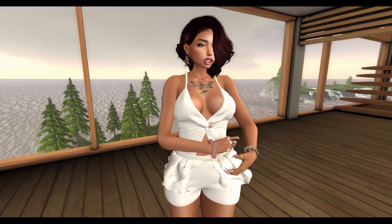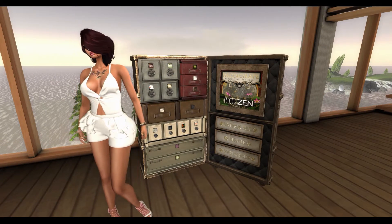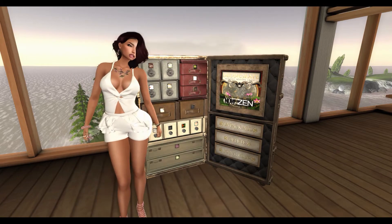Hi! Today we're going to go over the contents of the August 2017 Deca Crate. The Deca Crate is a subscription-based box within the game Second Life. This month's theme is Every Now and Then. Let's get started!